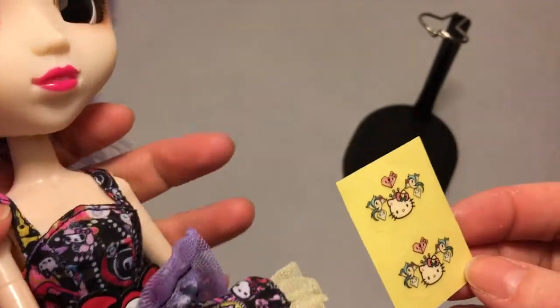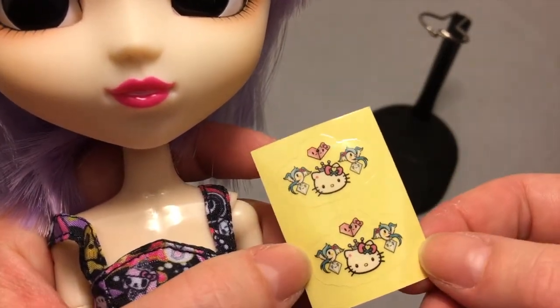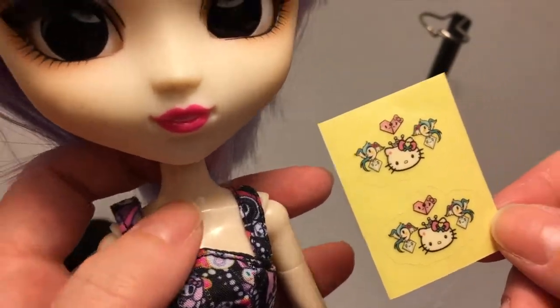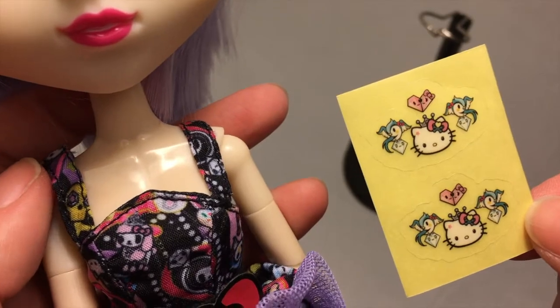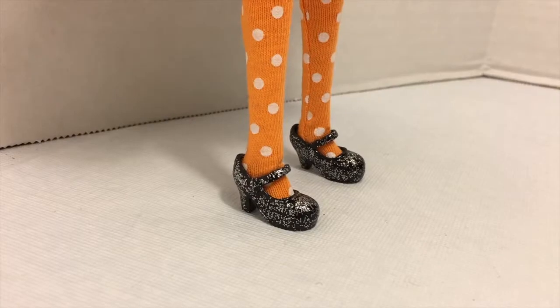She also came with these two tattoo decals that you can place wherever you want on her. I don't think I will put mine on her because over time stickers and decals don't age well — they end up partially peeling off and you get adhesive stuck to the doll's body. I would actually have preferred that they came painted on the doll's body, but you know, can't have everything.